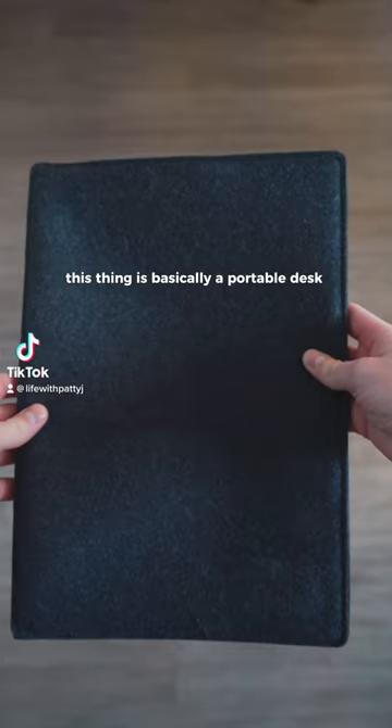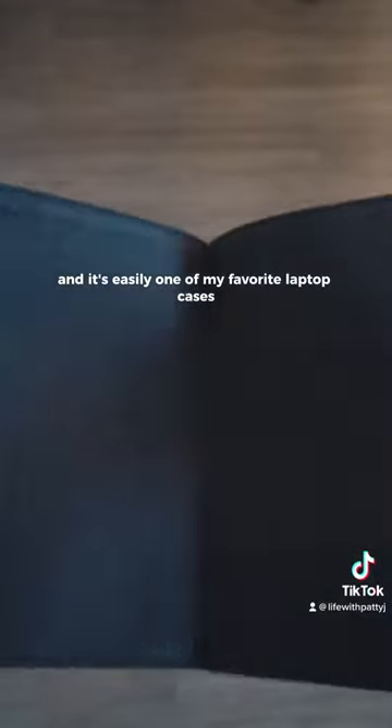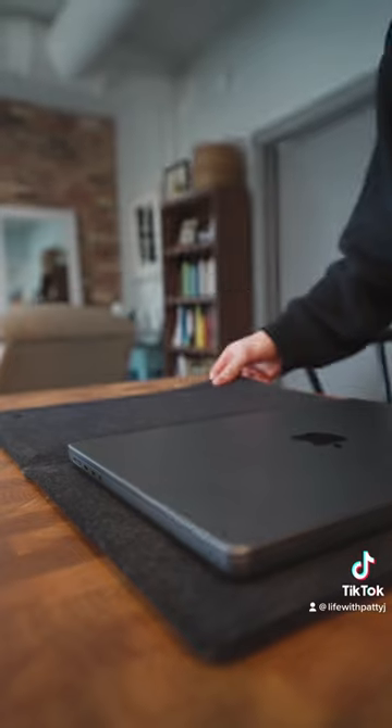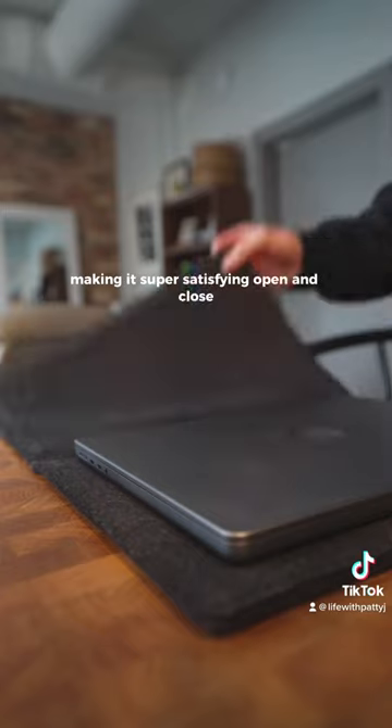And that's why this thing is basically a portable desk setup. It's called the Magic Sleeve and it's easily one of my favorite laptop cases. I love the minimal design and the look of the wool material they used. My favorite part are the hidden magnets that align the outer edge, making it super satisfying to open and close.